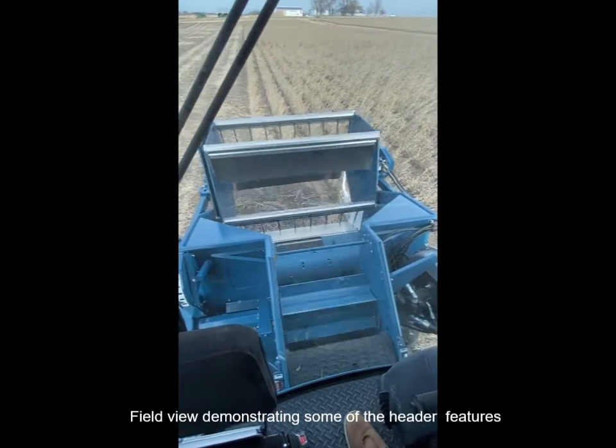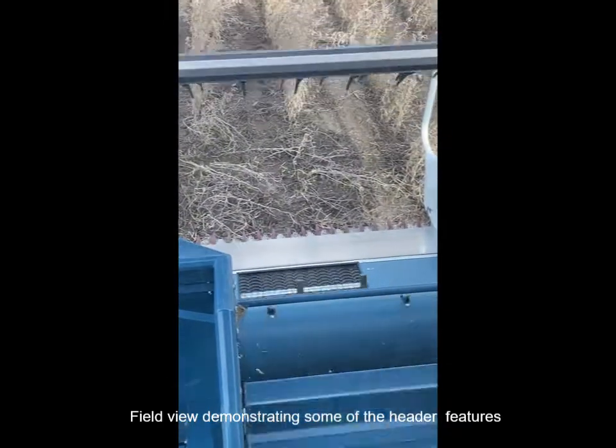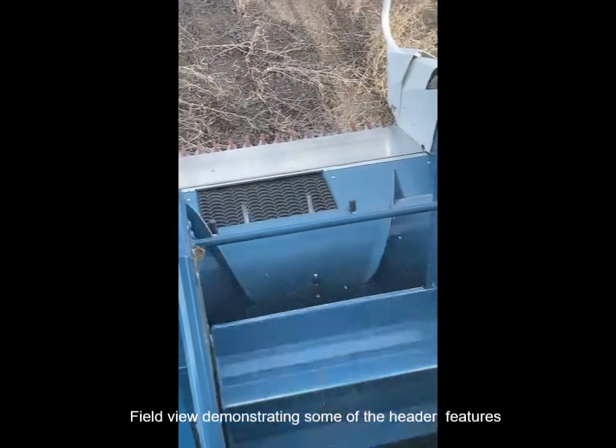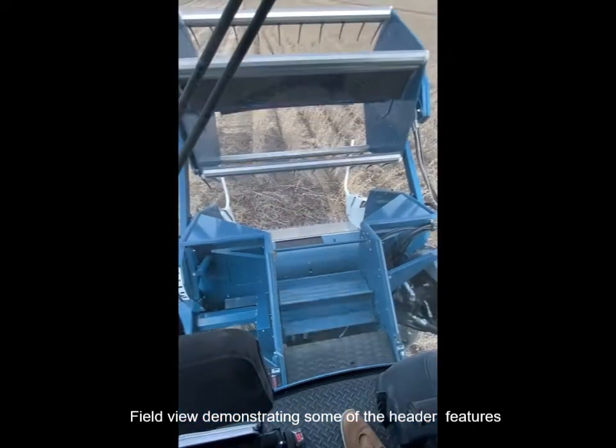You can see how clean this header is, with the functionality of the auger, the beater, and the air jets producing a very clean sample. It cleans out very well.